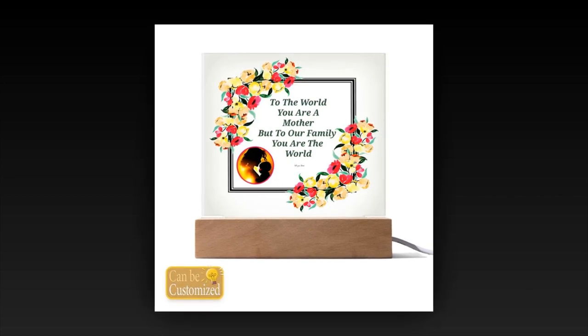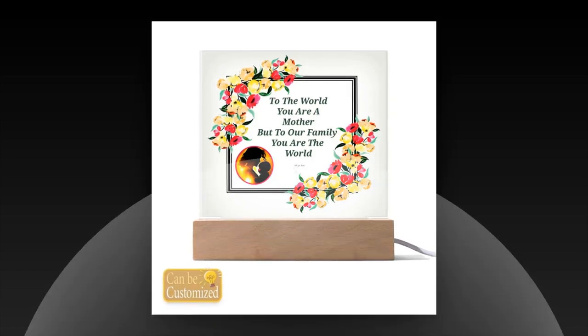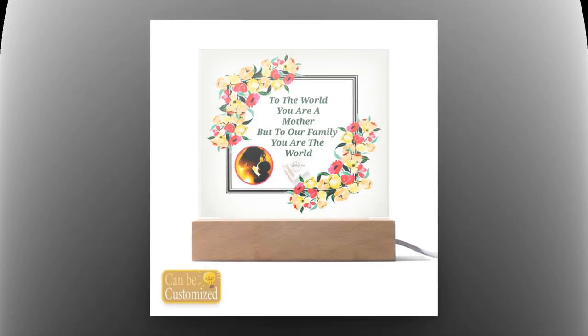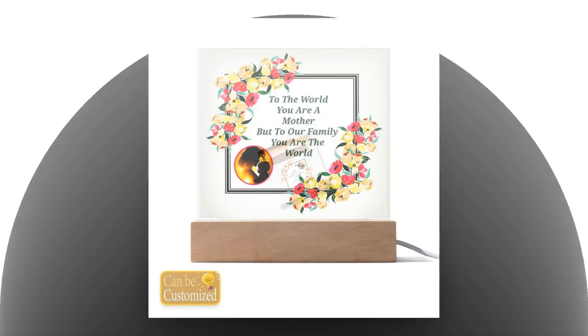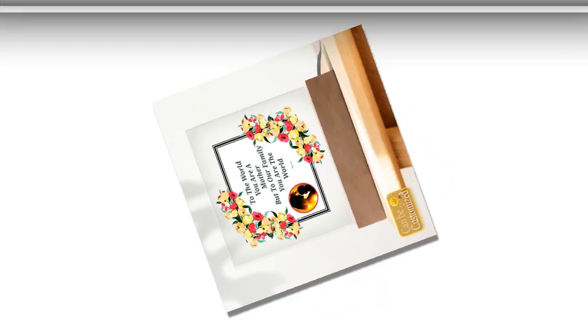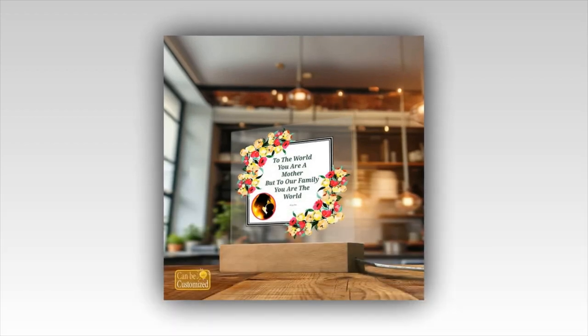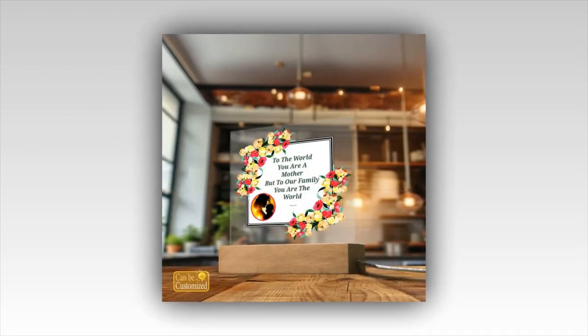Perfect for gifting and decoration: Looking for a gift that will leave mom speechless? Look no further than our 3D square LED lamp. Its elegant design and captivating visual effects make it a memorable and thoughtful present for Mother's Day, birthdays, anniversaries, or any special occasion. Not only does it make a statement as a gift, but it also serves as a stylish decor piece, adding a touch of sophistication to any room it graces.